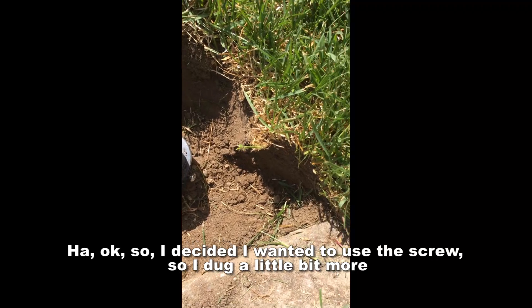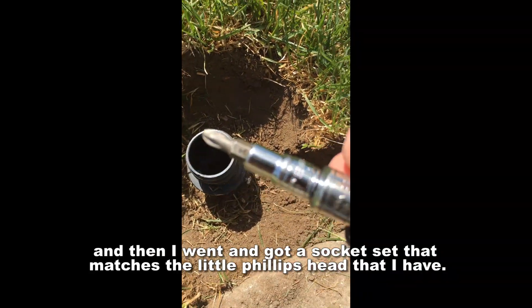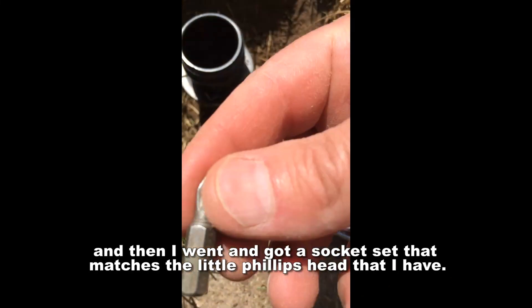I decided I wanted to use this screw, so I dug a little bit more and then went and got a socket set that matches the little Phillips head that I have.